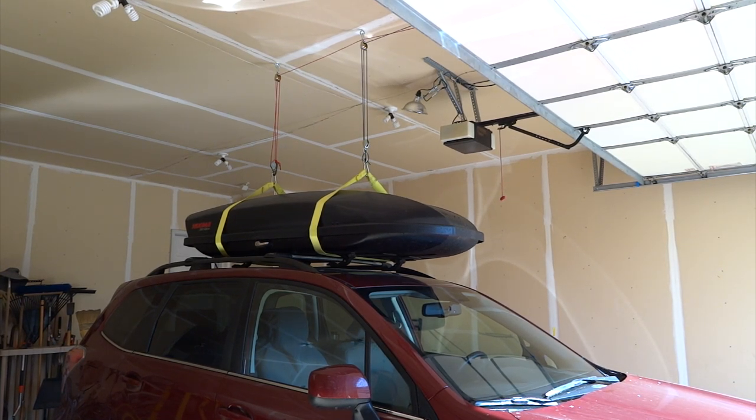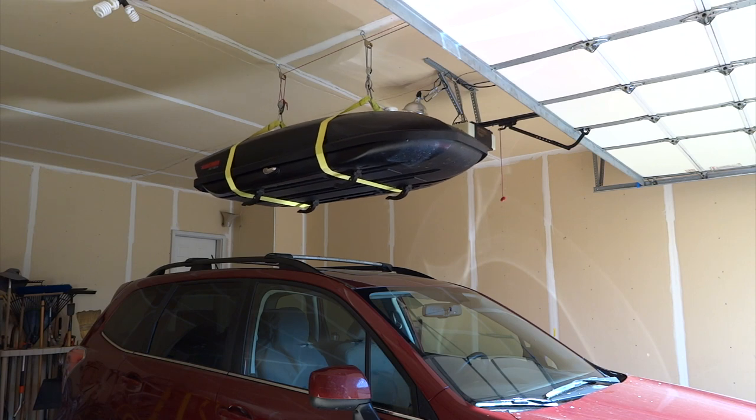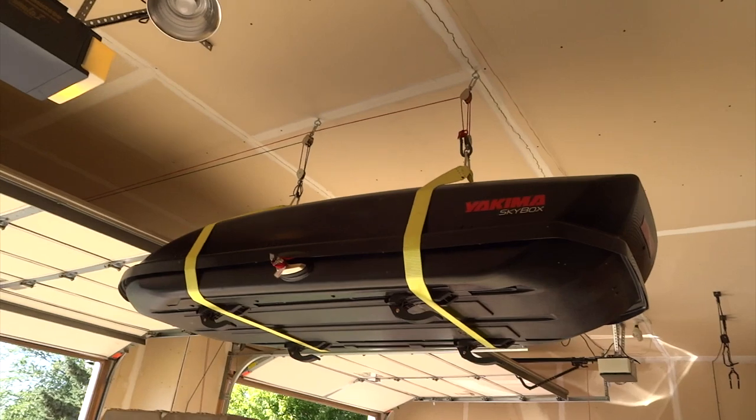I just scooted the strap a little to get it more centered. That's probably all the more I need to raise it. I should mention this garage is about 10 and a half feet from floor to ceiling, so I had plenty of room and didn't have to get too creative. If someone really wanted to, you could probably use boards underneath and a system that would raise it a lot closer to the ceiling. There's the skybox in the final raised position.